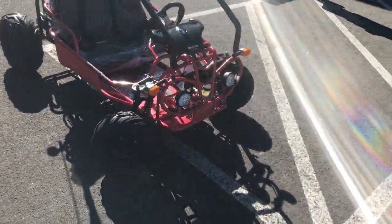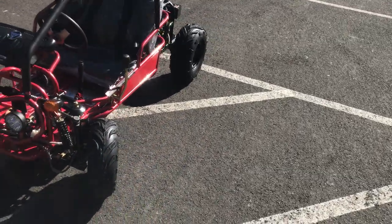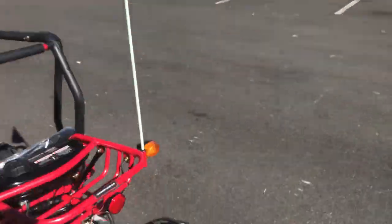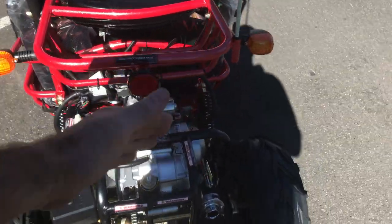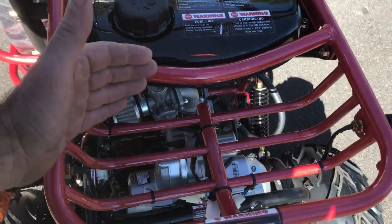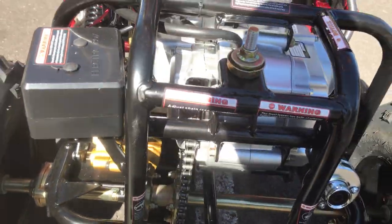It's the Candy Raptor 125cc fully automatic mini kids go-kart, and it has quite a few cool features. The flag is included — you can see it's mounted on it. It's in metallic red, 125cc. In the rear area you can see reflectors on the side, blinkers, and a little basket area for the kids to take their belongings along. The gas tank is over here on the rear area. It's four-stroke, fully automatic.